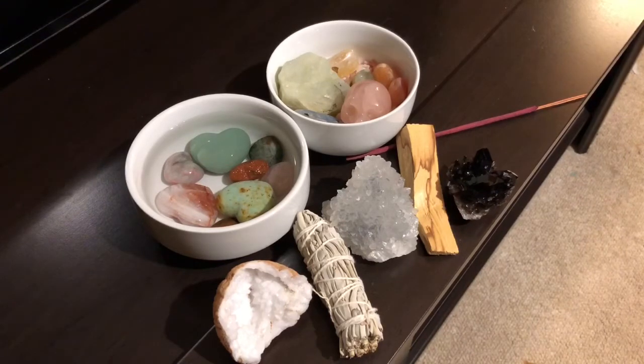Crystals retain a lot of energy information. They simply absorb energy and transfer it, so it's important that you remove any of that before dealing with your crystal. Those energies don't necessarily have to be positive, bad, good, or negative, but you want to make sure when you're connecting with your crystal that you are connecting with it on a 100% fresh and natural level in its natural state, so that it can work its best for you.